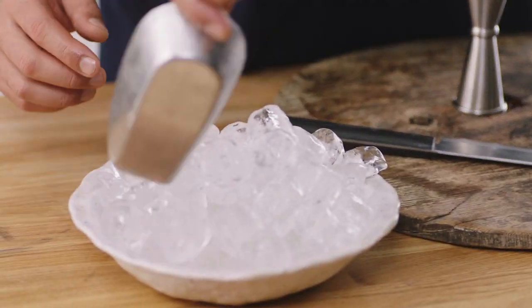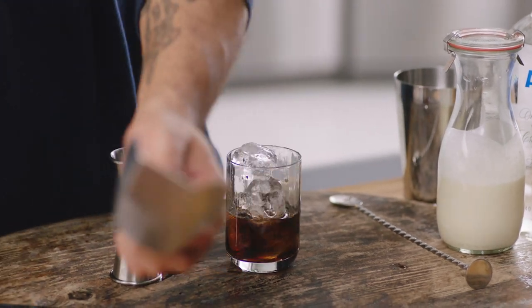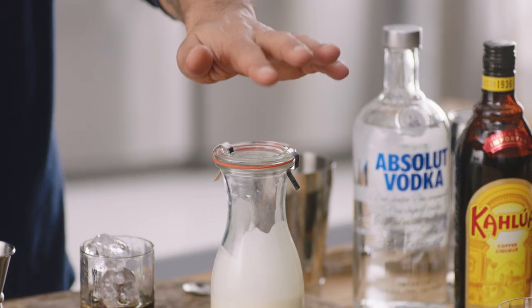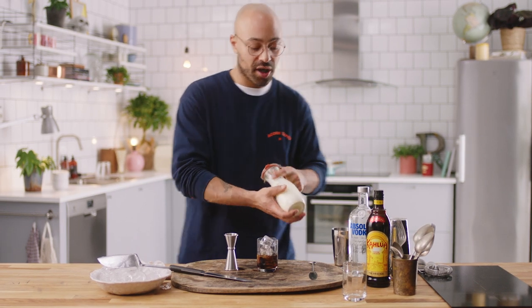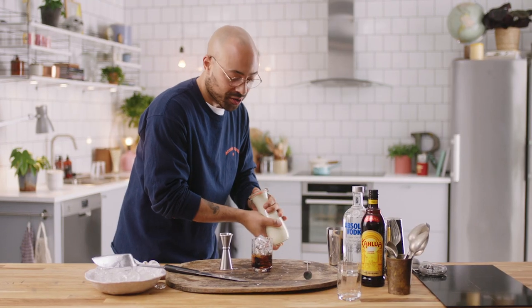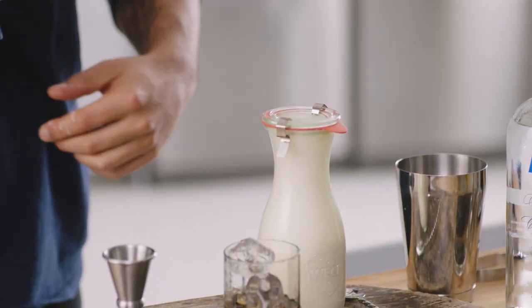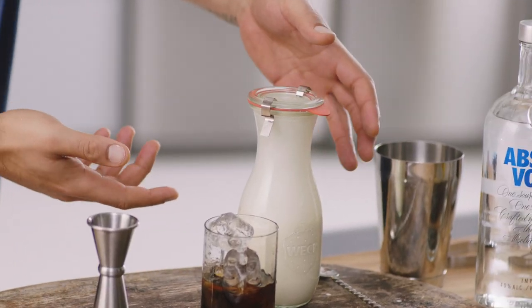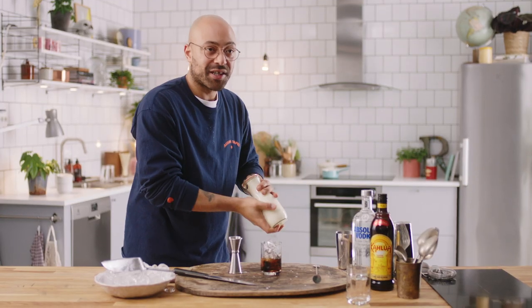We're going to ice this glass up now. And next, we're going to add two parts of cream. What I like to do — just an extra little tip — is I like to give it a slight whip of the cream. Stick it into any jar, make sure it's a sealed jar, and just shake it in the jar. There are places that use milk, but I just want to create a much more luxurious drink right here because I want a little bit of luxury in my life, and heavy cream will just elevate this drink up, especially with this light whip.